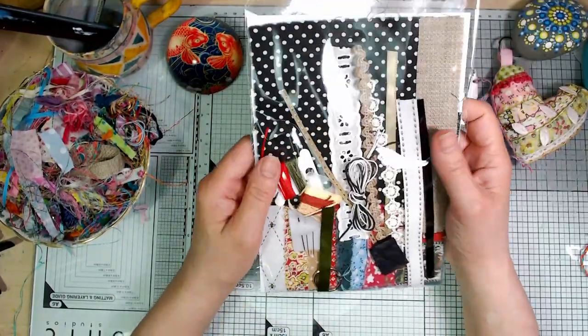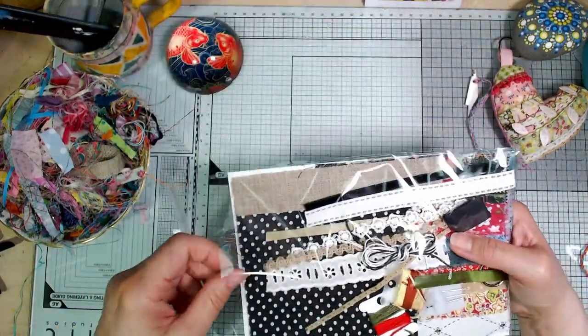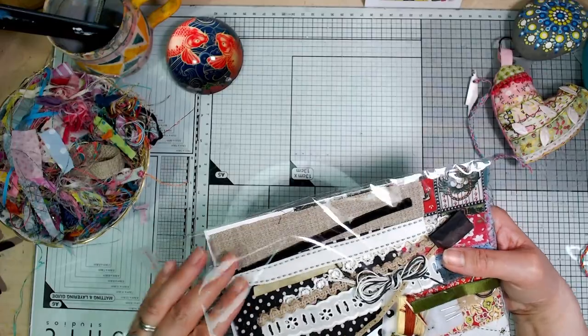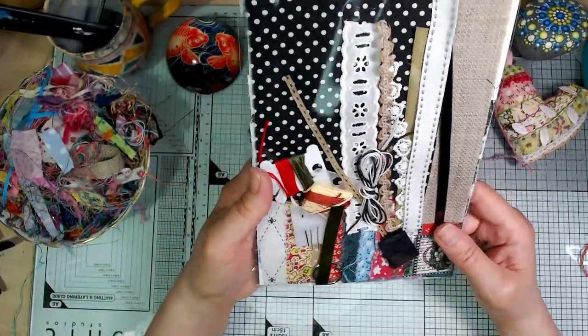What's this one called? Farmhouse Kitchen — largely because of one particular fabric that you can't even see now. It's got a chicken and stuff on it as well.